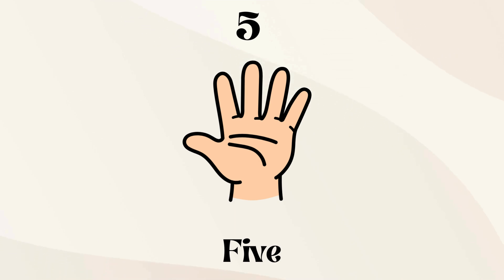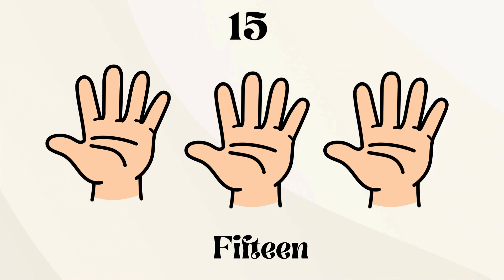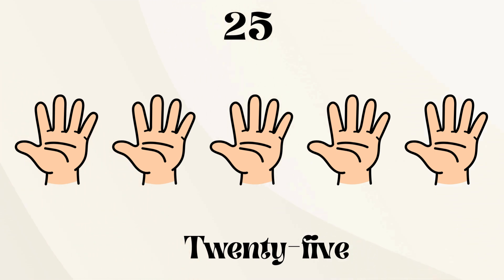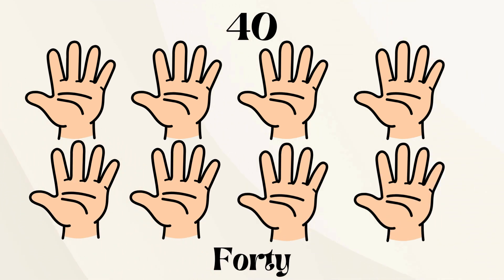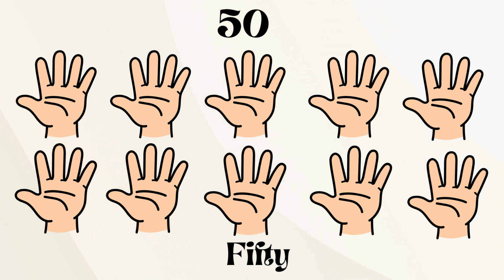Let's skip count by fives from 5 to 50. 5, 10, 15, 20, 25, 30, 35, 40, 45, 50.